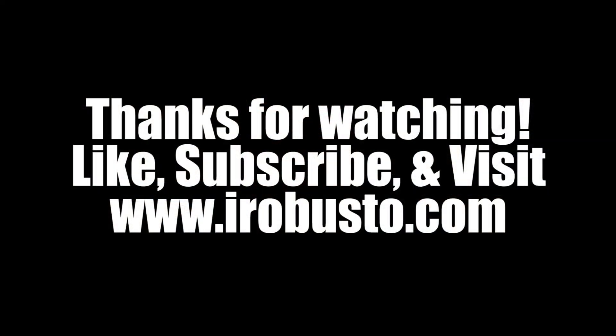If you like my video, hit the like button and subscribe. Check out iRobusto.com. Until next time, keep it smoky and I'll catch you later. See ya, bye.